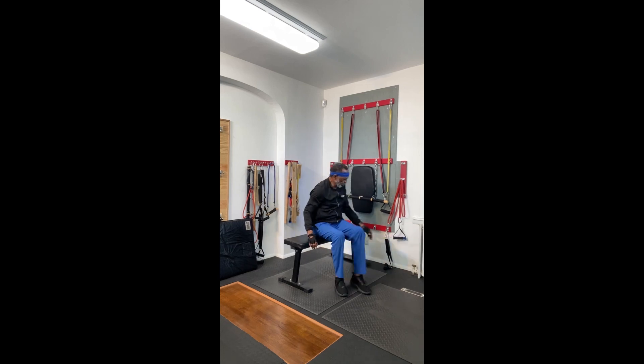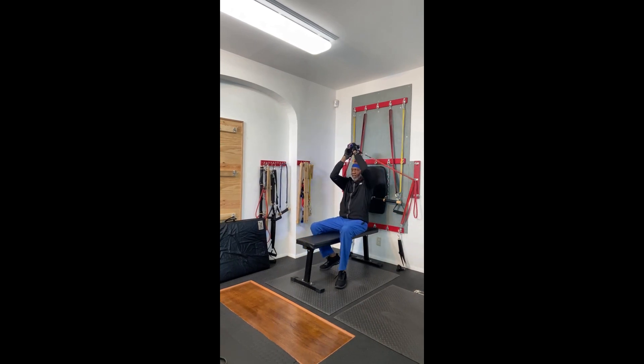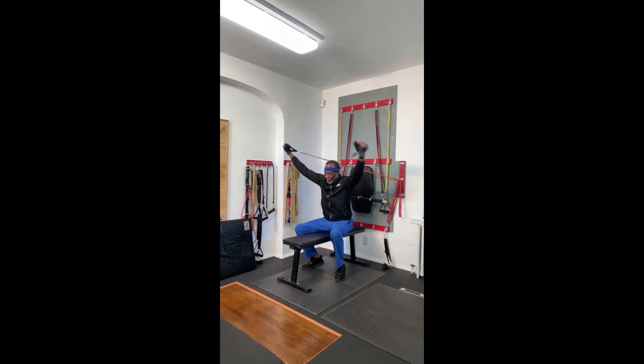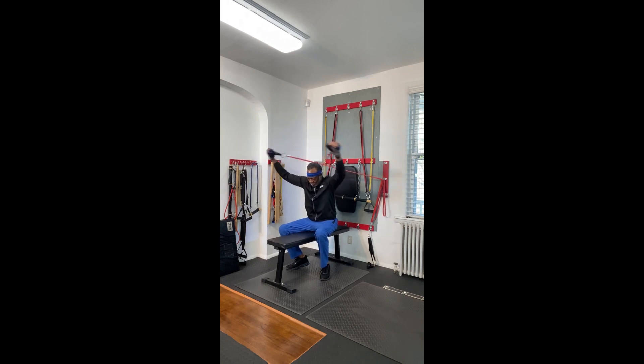I'm going to release one resistance band — just one — to make it less resistance. And I'm going to exchange hands with each one of the resistance bands so that the right is in my left and the left is in my right. Keep it high enough above your head so that you don't clip your head.